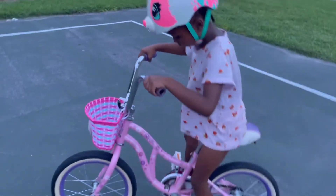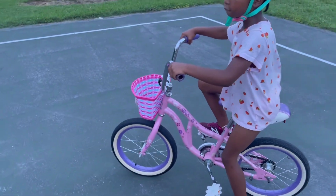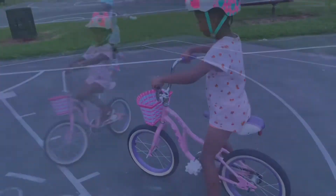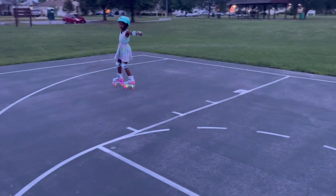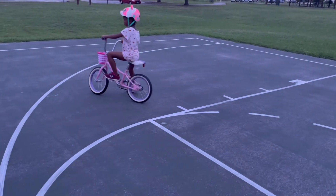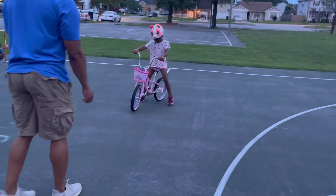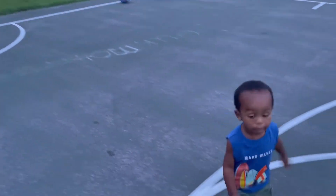Go straight this way and stop turning your body — don't look down, look up. Don't lean your body because when you lean that's the way you're gonna fall. You want to go straight. You're doing such a good job, Mona! When she rides forward she's fine, it's just the turns.